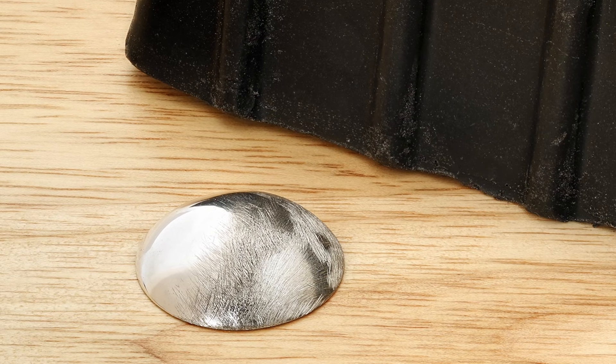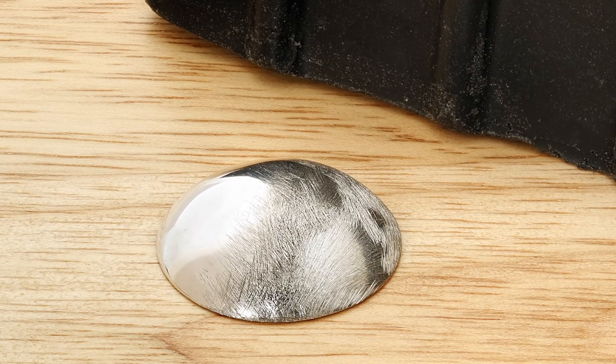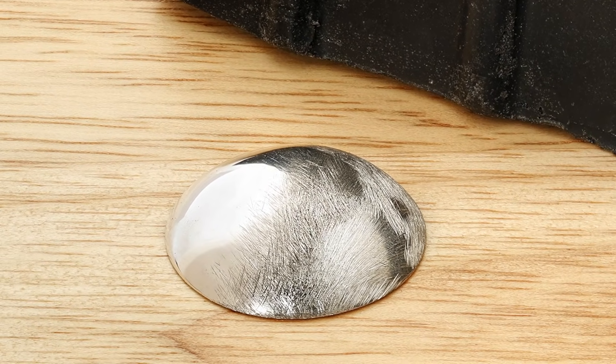Here's the dome after polishing half of it with the Luxi Black. As you can see, it really cut the dome quickly and has eliminated most of the heavy scratches left from the 180 grit sandpaper.